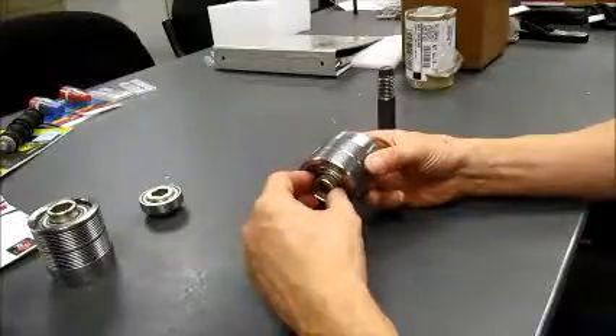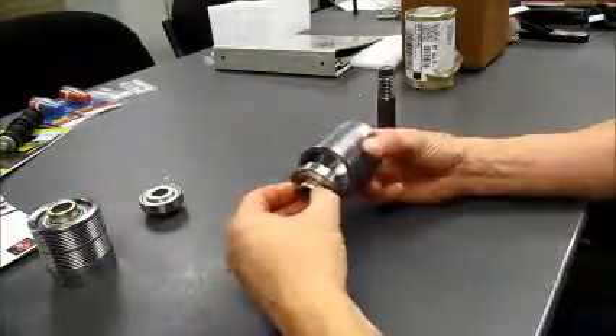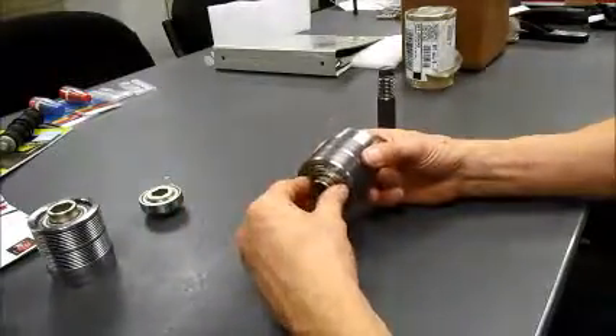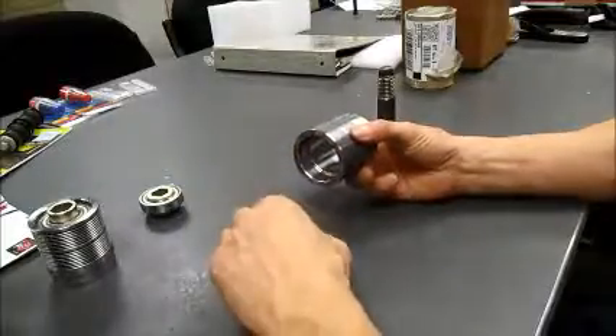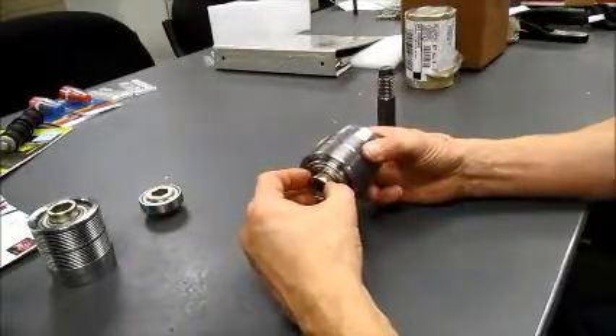A good way to achieve this is to hold it by the hub and not by the outside. It can be done using the outside, but it's a little bit more difficult, whereas holding it by the hub seems to work better.